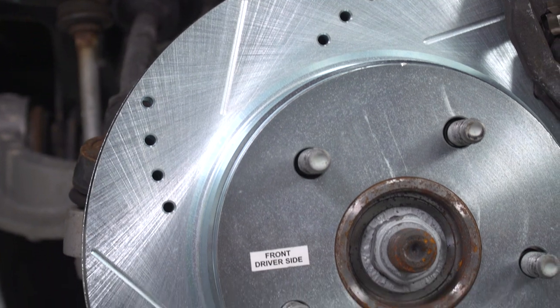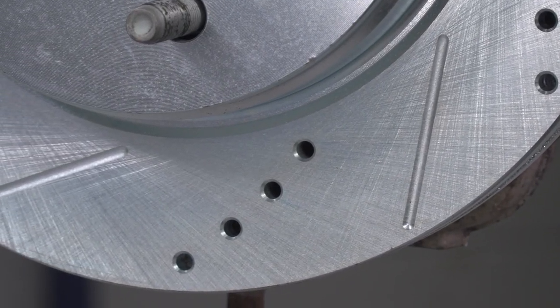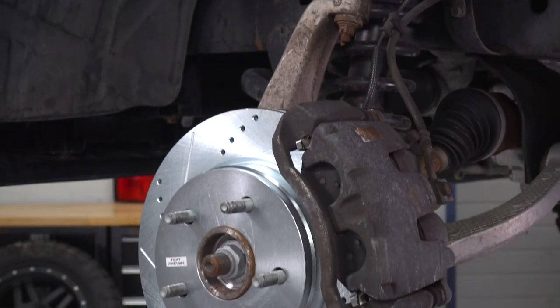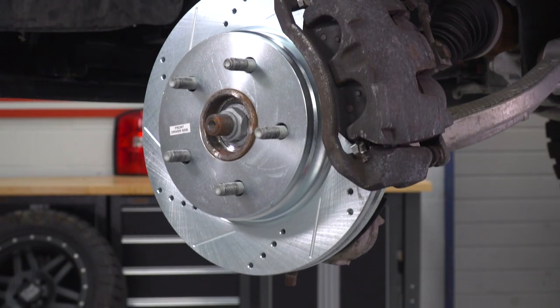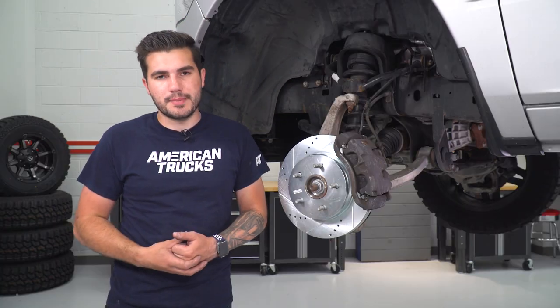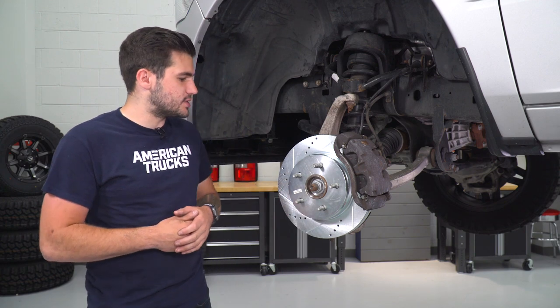Inside your rotor you have a vented vane design, which is similar to the factory rotors but taken a little bit further — a little bit bigger — which also helps with heat dissipation and cooling, giving the air vents to cut through that rotor as well. It does have a big function in keeping your brake pads and rotors cool to increase that stopping power, so your stopping times are definitely going to improve with these installed.